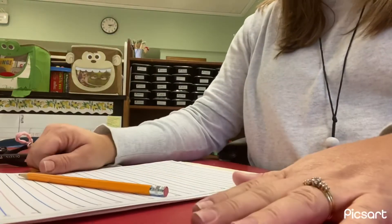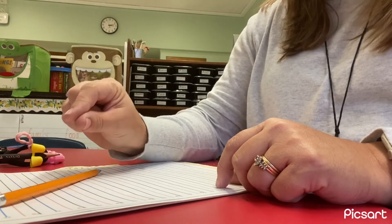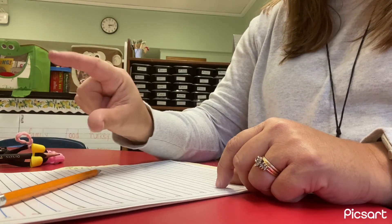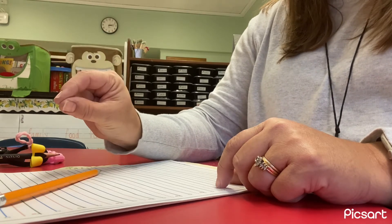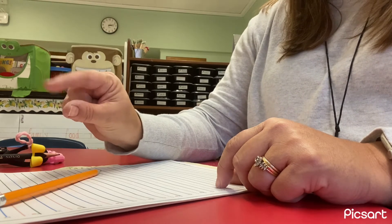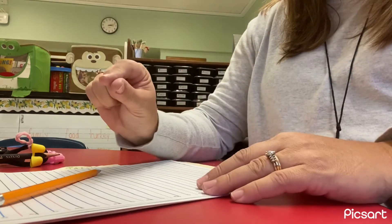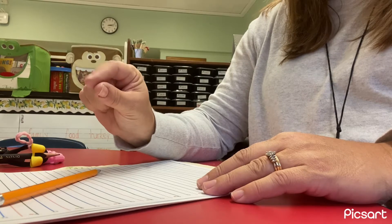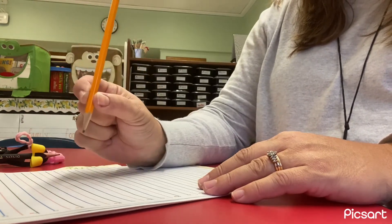So one of the tricks that I like to teach my kids is that we have our pinchy fingers right here. So if everybody can do that — it's important to practice your pinching with the hand that you hold your pencil with. Notice my fingers are tucked back here and my pointer and my thumb are pinching. So what you're going to do is you're going to pick up your pencil with your pinchy fingers.